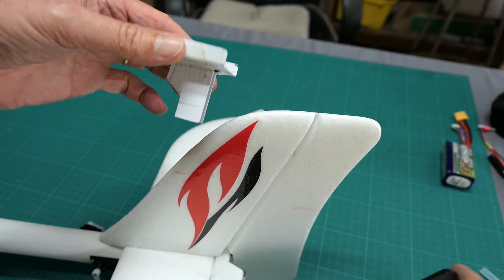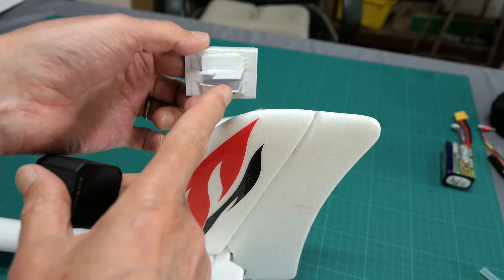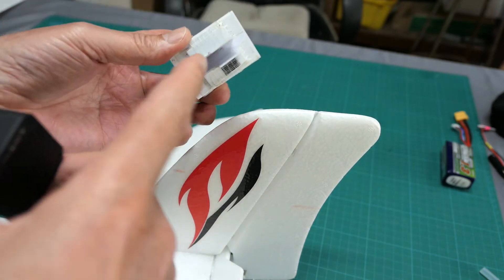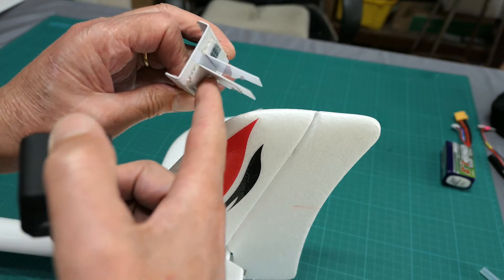This is the mount I used to mount the Runcam 5 on the tail of the Phoenix. It's just ID card plastic, bent up into a U-shape with a couple of legs. They're just bent over and double-sided taped on.